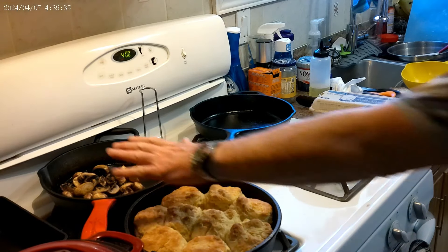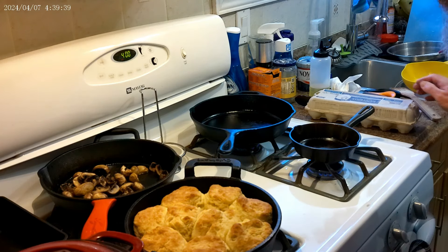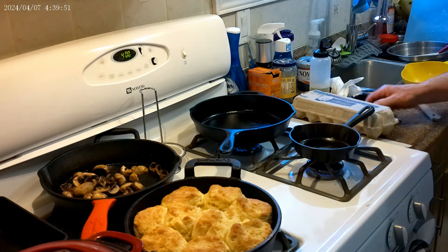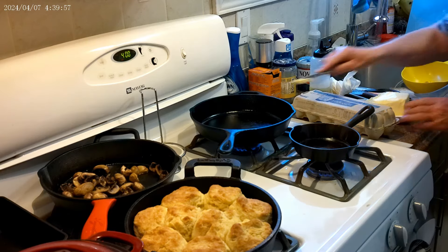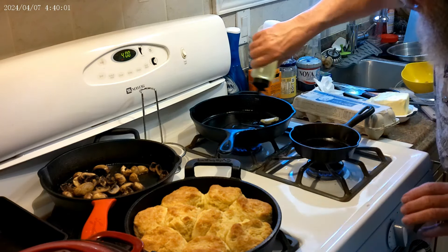Our mushrooms are cooked and our biscuits are cooked — they just have to sit for five minutes. Let's get our steak on. We'll turn over our butter dish because we'll need it, and throw some butter in the frying pan for the steak and some oil.